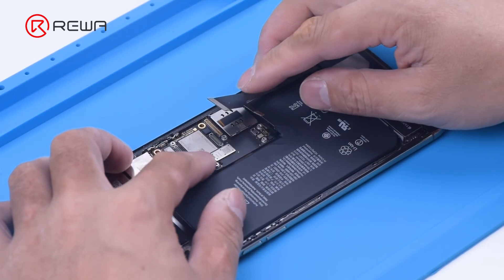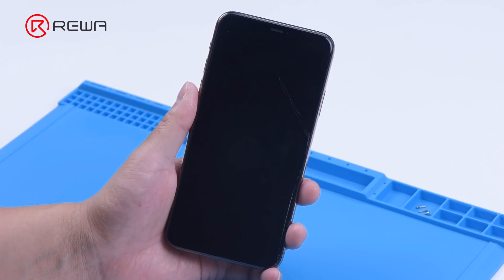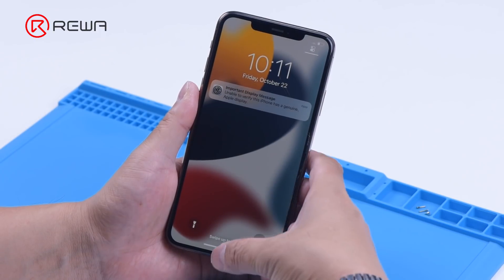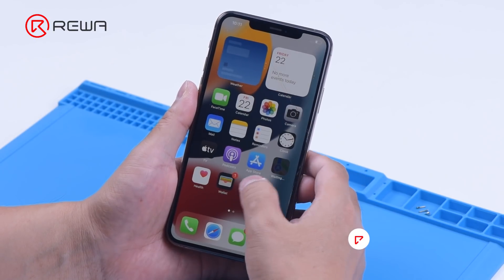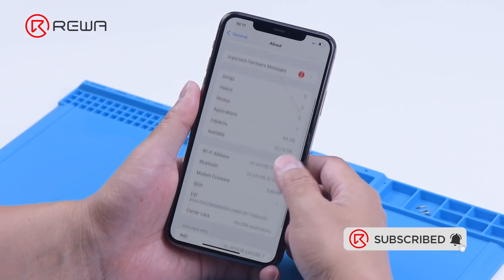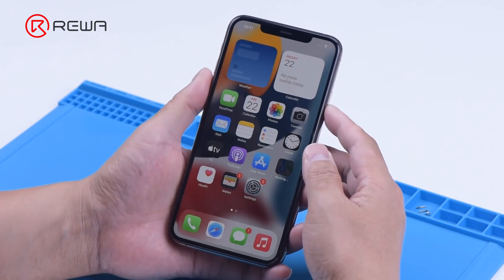Install the motherboard. The phone turns on normally. The baseband is also normal. Please feel free to leave a comment on repair topics that you are interested in. Thank you for watching.